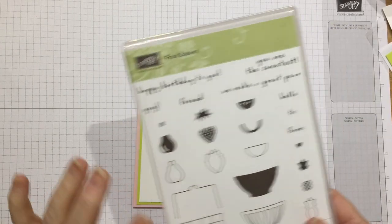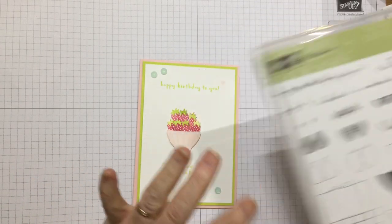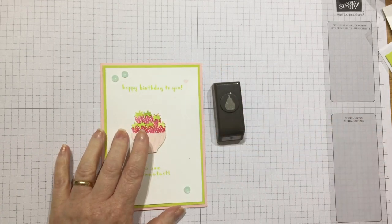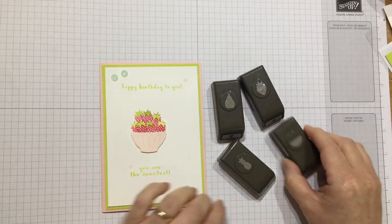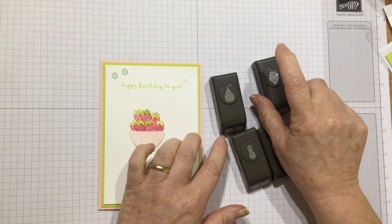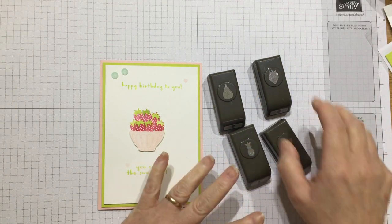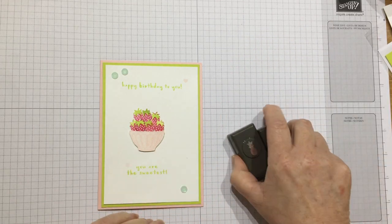I fell in love with this stamp set and the reason is really due to the punches that come along with it — mini punches. Really cute little fruit mini punches. How sweet are they? So you get your strawberry, your pear, your pineapple, and then I think it's like an orange slice, and they cut out the images. Absolutely fab.